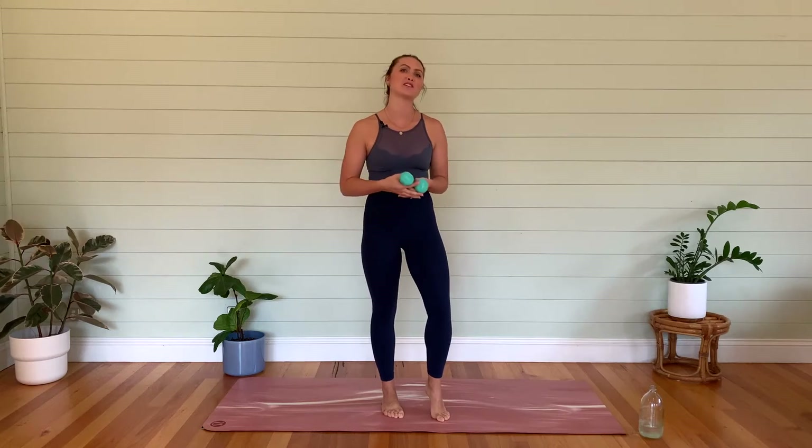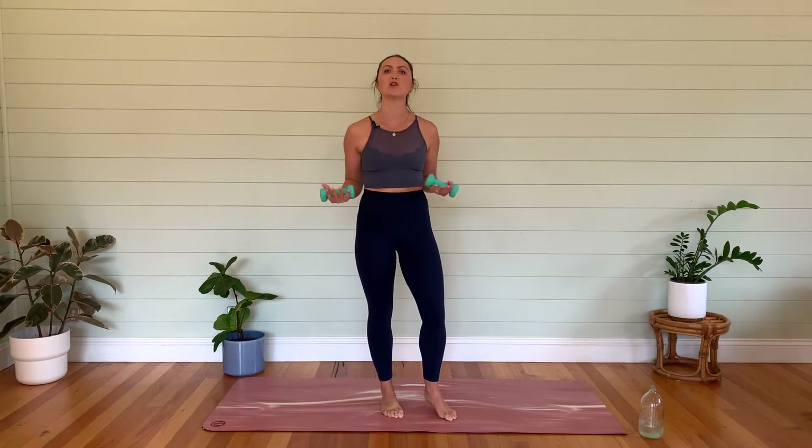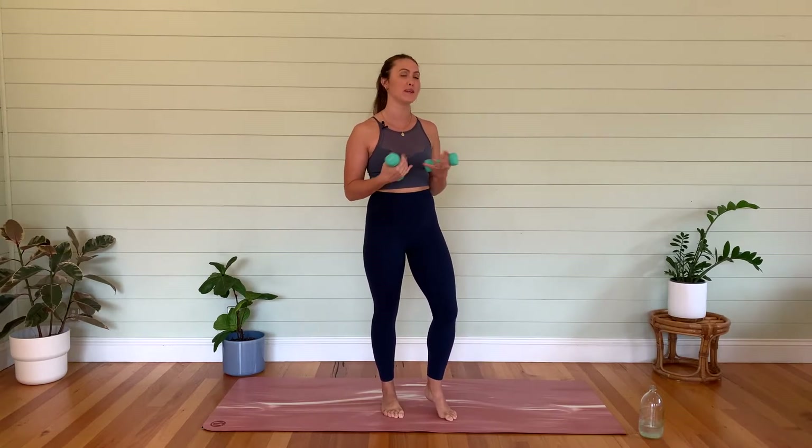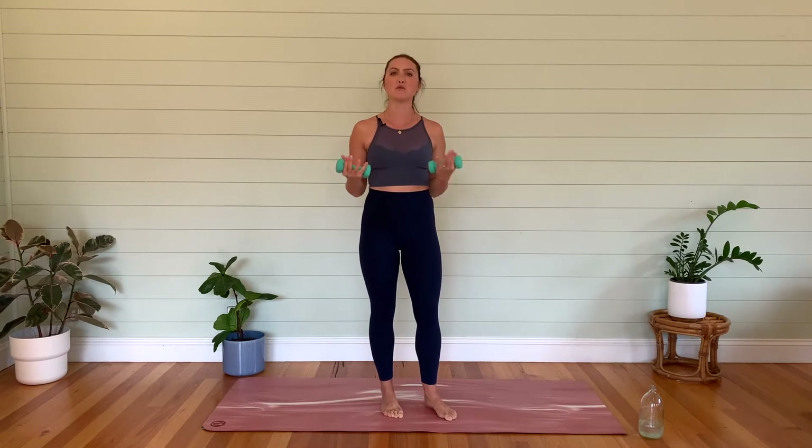Hi guys, welcome to Peaches Pilates Online. My name is Laura and I'm going to be taking you through a nice bar class today. I'm coming to you from a not-so-sunny Byron Bay. It's a little crazy outside, a little bit stormy, but we're nice and dry inside and we're going to get really nice and sweaty today. I'm going to try and make it a quick one, but I know I always go over time, so we'll see what happens.